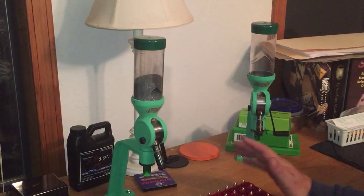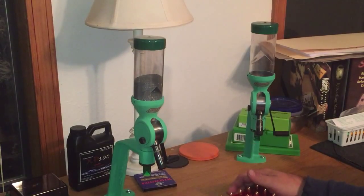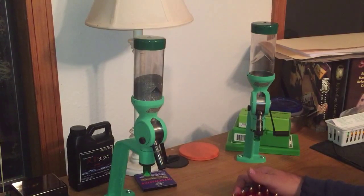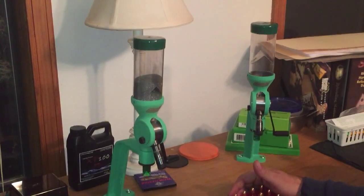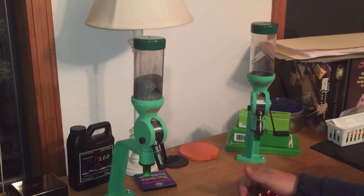To answer the question why I have two: this one's for match-grade pistol, this one's for match-grade rifle. And since I'm trying to create match-grade ammo, that's what they are. If you haven't checked out these two items, go check them out — they're supposed to be the best on the market. Like I said, I don't know if they are or not. I will tell you this: I have used them now for about a week, doing a lot of test charges and actually reloading ammo. And they are very, very, very consistent.